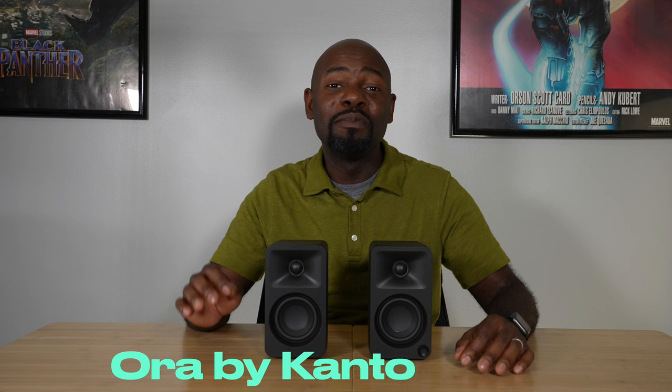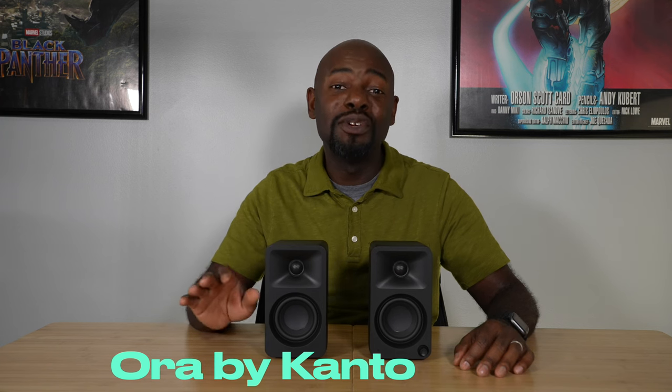These are the Aura from Kanto. They're brand new desktop class speakers that have a really big sound. This is the primary speaker and this is the secondary speaker. The main difference between these two speakers is the primary speaker has this multifunction button down here along with all the connections.